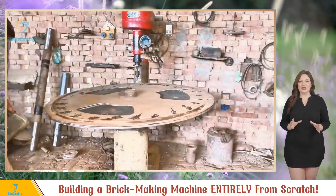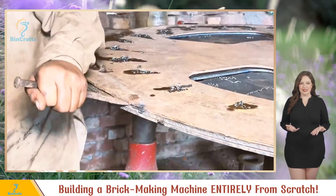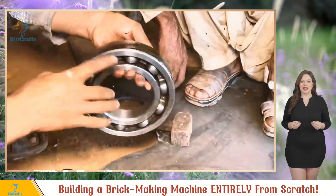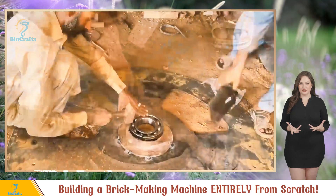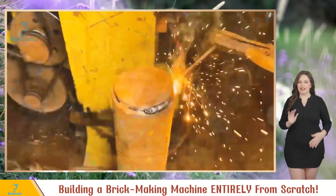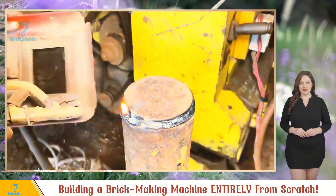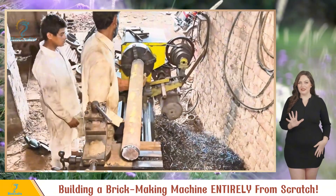They use a grinder to remove the weld, separating the two plates. Now let's get those bearings in — a little lubrication first, then slide the bearing in. A few gentle taps with a hammer and it's a perfect fit. Next up: the wheel axle. Resourcefulness is key — they repurpose an old axle and weld circular steel plates on both ends. Voilà, a simple yet effective axle.